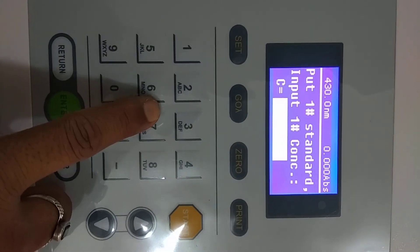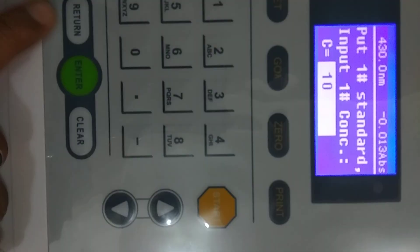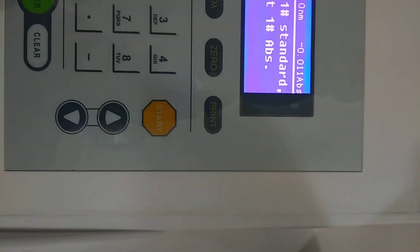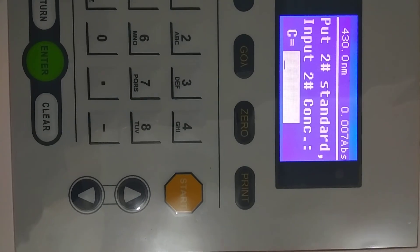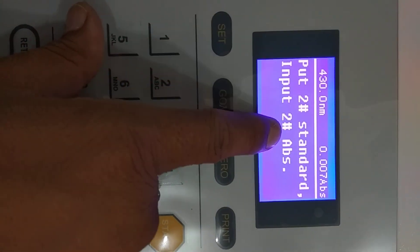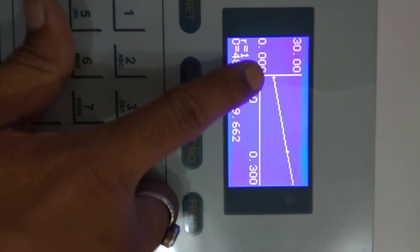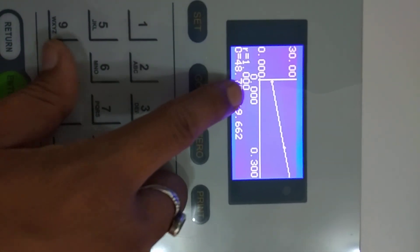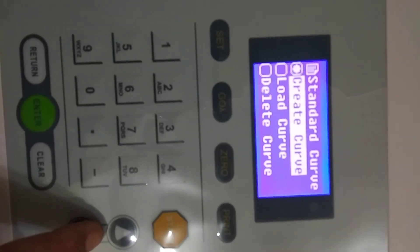Enter the concentration value of your first standard sample — for example, 10. Place your standard samples and press Enter. The system will ask you to put standard solution number one and will display the absorbance value. Then enter the second concentration value, such as 20, press Enter, and place the second standard. The graph is then plotted, showing absorbance on one axis and concentration on the other.